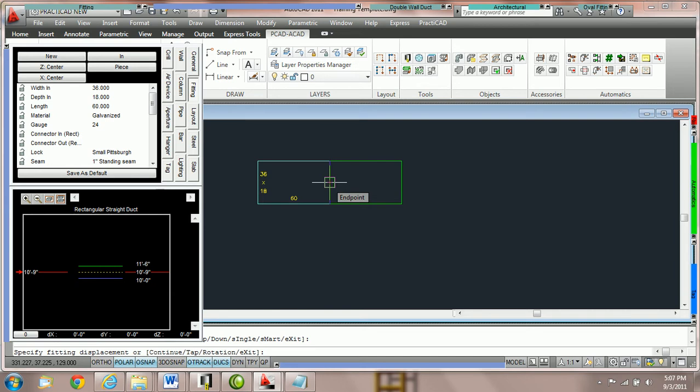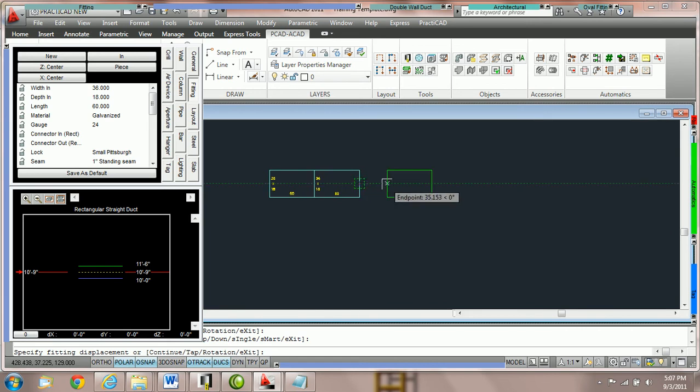It's very important to make sure that at the bottom of the screen you have your object snaps on. Ninety-nine percent of the time they should always be turned on. If they're on, you will notice that even if I shrink down a fitting and bring it close to the other fitting, it will resize to match and then I could click to place another fitting down. But clicking on that node every time in a busy drawing can be time-consuming.